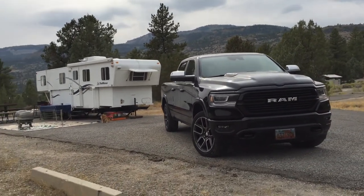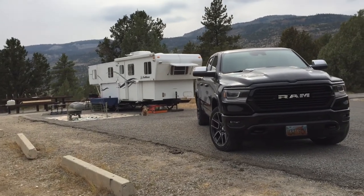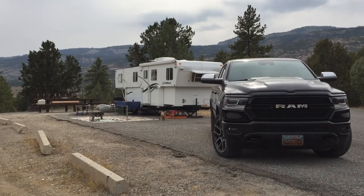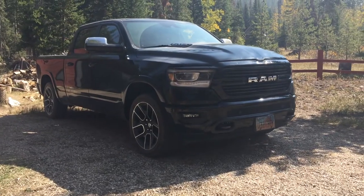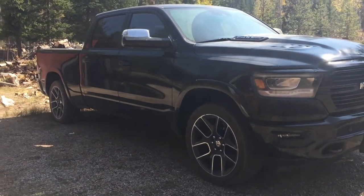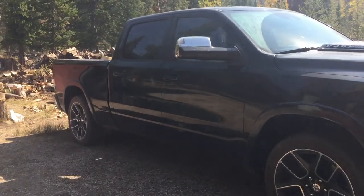I didn't have a lot of wind resistance, so I think we did pretty good. I got 15 miles to the gallon towing, which overall I was pretty impressed with. We had some pretty steep climbs — it dropped down to about seven miles to the gallon on the steep climbs, but then it would go up to about 20 miles to the gallon going down the other side.